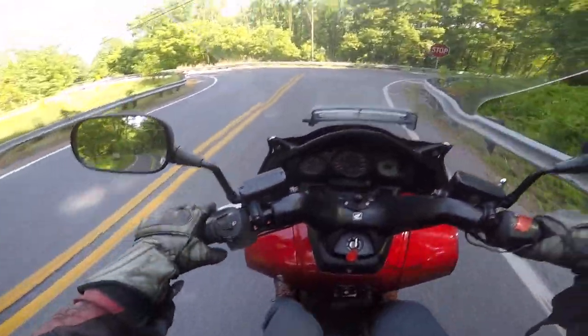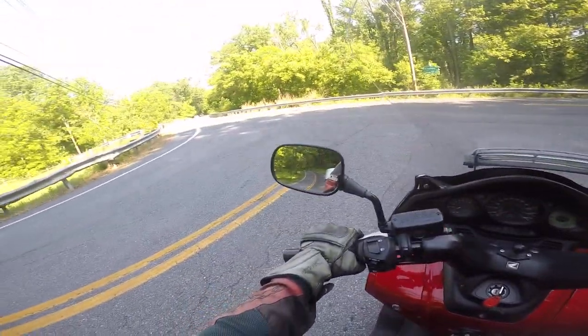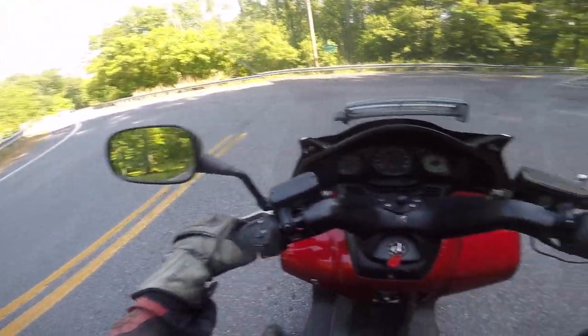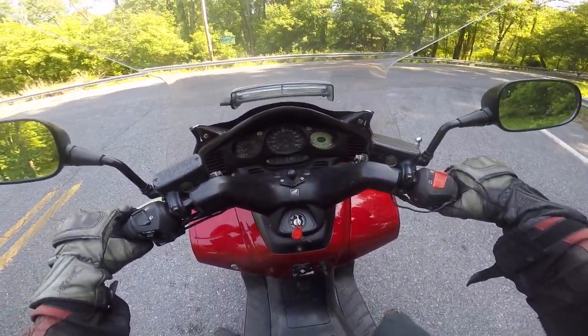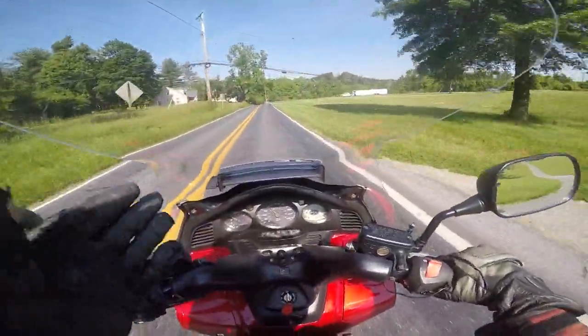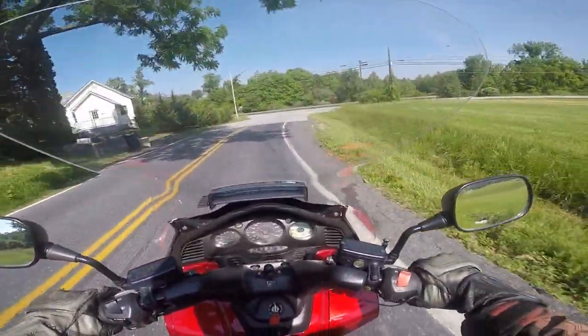When you roll up to a stop sign and hit that left brake, the bike doesn't dive because you're applying both brakes at the same time. But if you use just the front brake, look at how much it dives. It takes a while to get used to the cornering of this bike, but it handles extremely well for what it is.